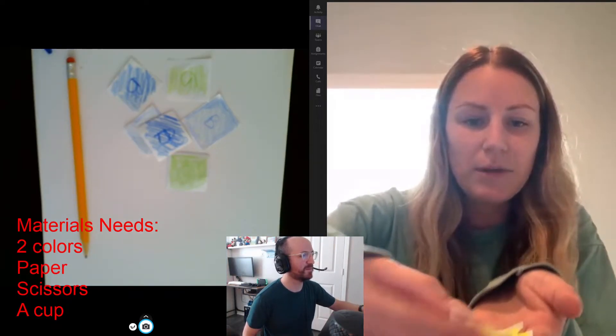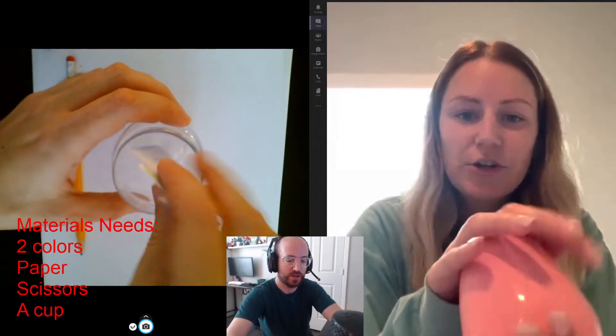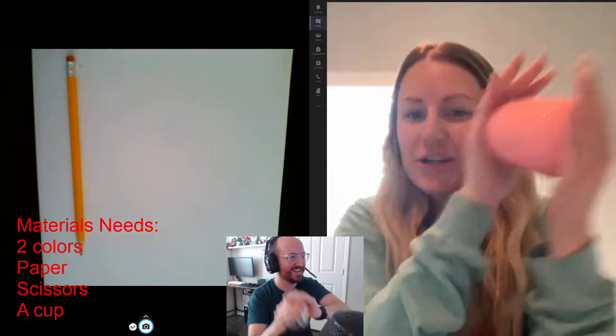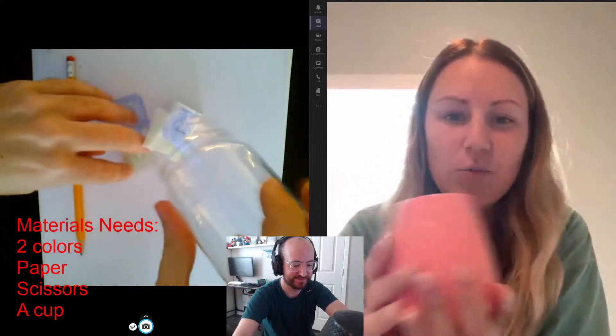So I have six also in my hand and what I'm going to do is I'm going to put them inside of my cup. Put all six inside and then you're going to shake, shake, shake, shake, shake. I love this part — it's called Shake and Spill. So we're going to shake them up and then when they're all mixed, we're going to spill them. Spill them in front of you.